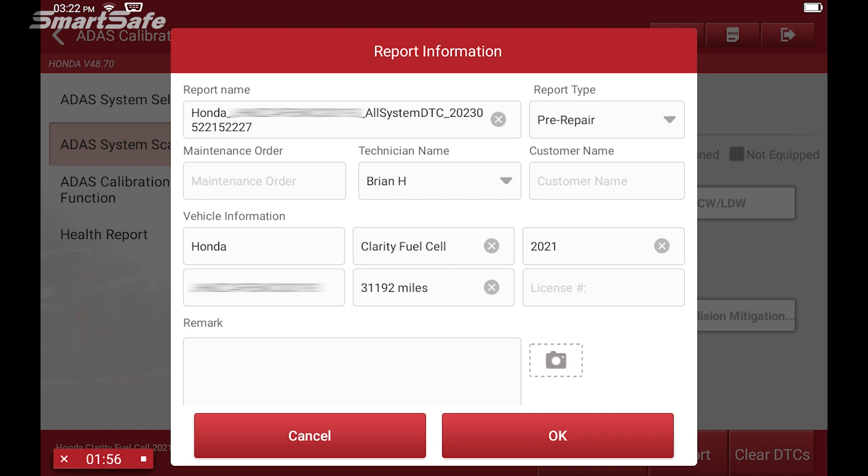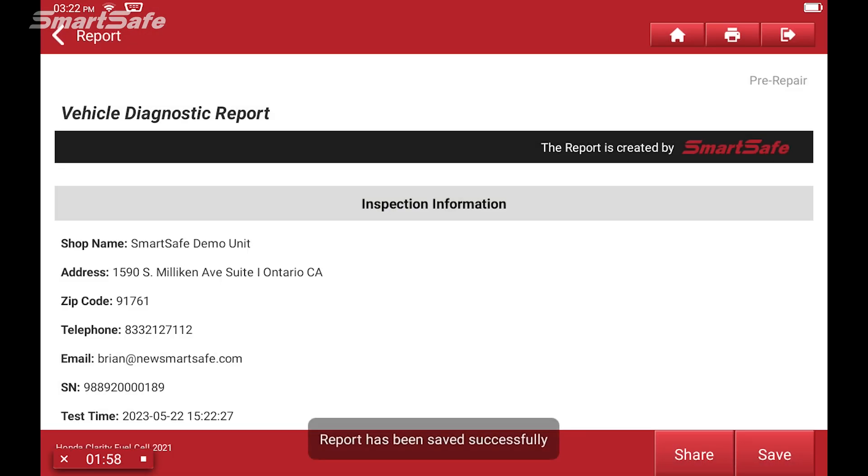Here you can go ahead and populate this template with your work order number, the name of the customer, etc. You can also take a picture of the vehicle if you'd like to, but we'll go ahead and just move forward and press okay. This generates our pre-repair report.